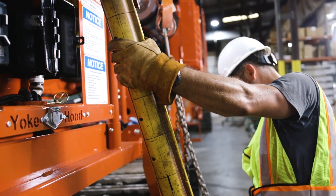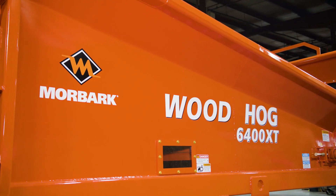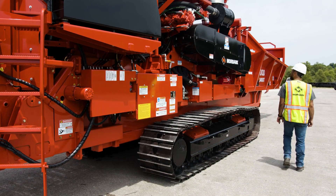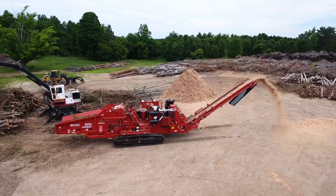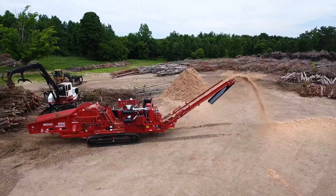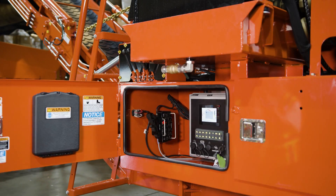Before operating or performing any maintenance on your equipment, it is imperative that you complete the correct startup and setup procedures. Doing so not only ensures the safety of you and your crew, but it will extend the life of your machine and keep it running at its best. Begin by reviewing the control panel of the machine.